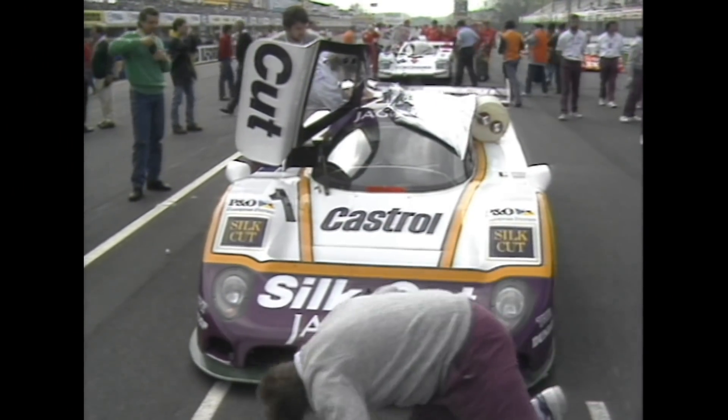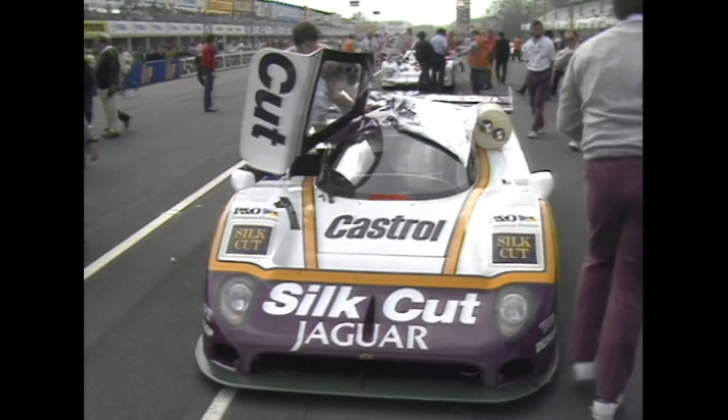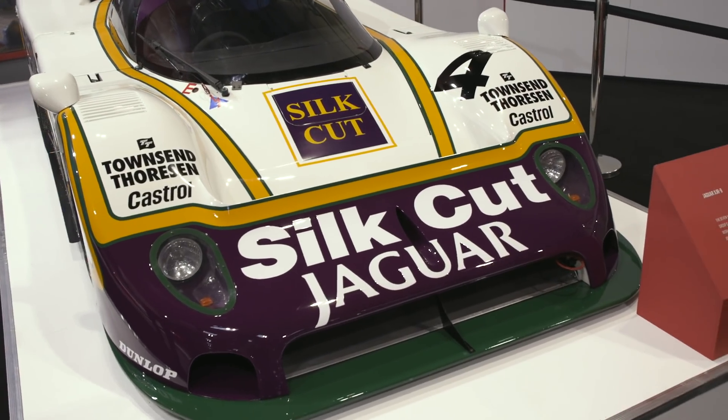There were two configurations: what we call a sprint, which was for non-Le Mans races, and then the Le Mans configuration. Basically the Le Mans config had lower drag — you'd have a different nose splitter and a few details like that, the louvres would disappear, and the wing would be a bit different — but the emphasis was on pure aero.